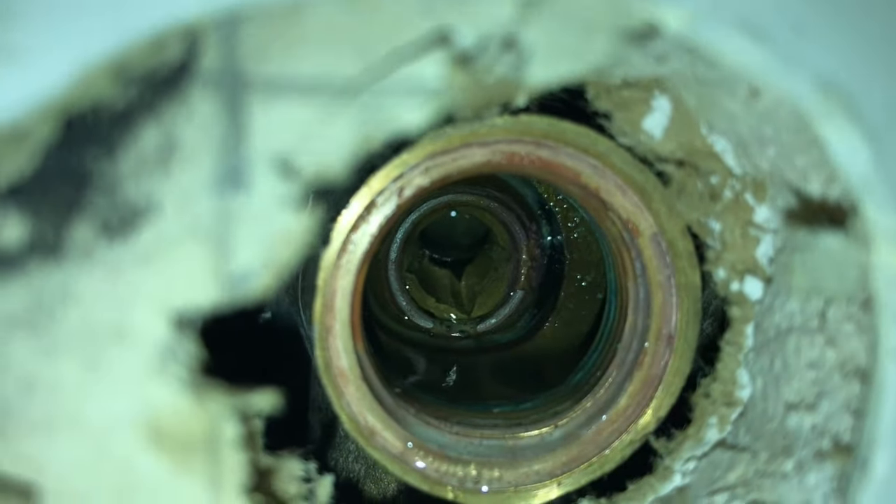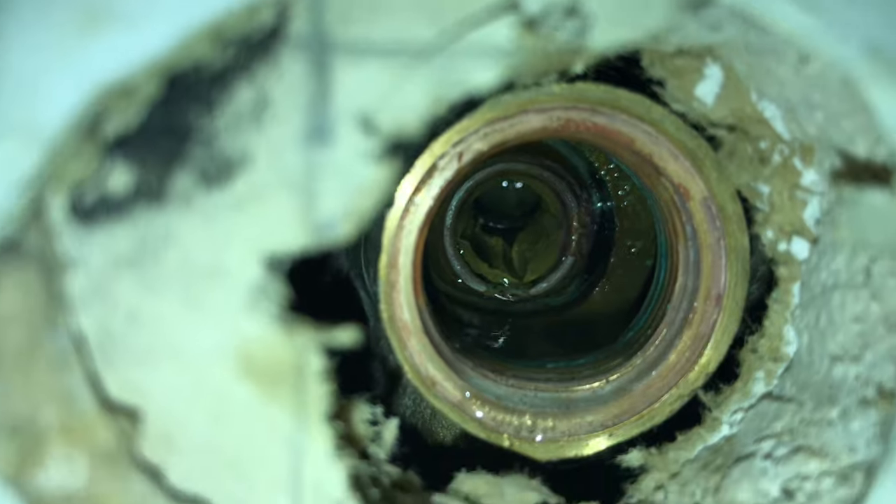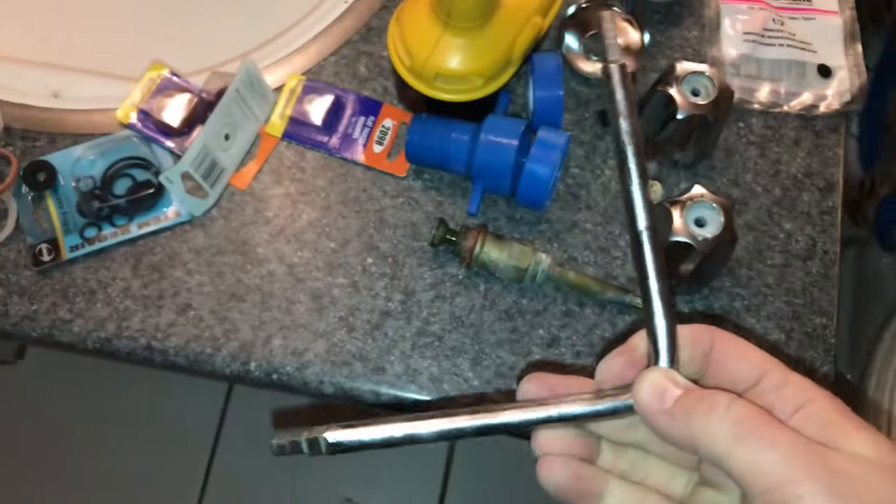But the problem is, if we look in here — it's kind of tough to see — but you can see that the seat in there has a chip in it. It takes a special tool to remove it, and that's this.